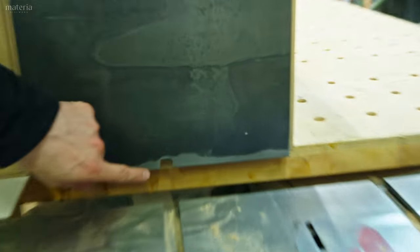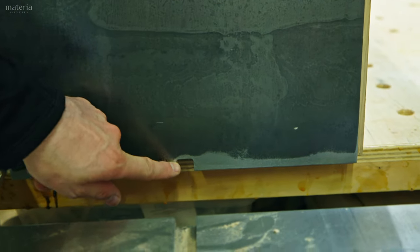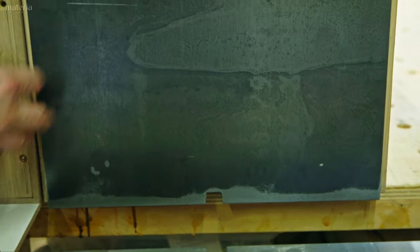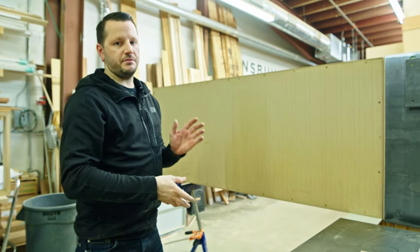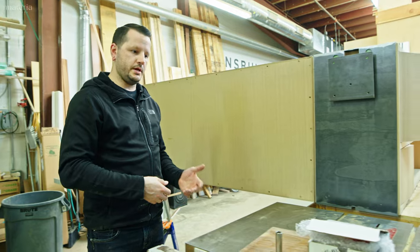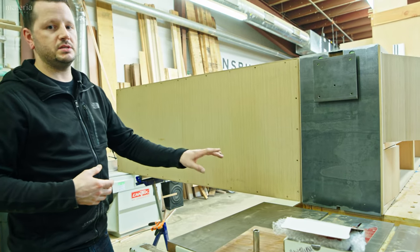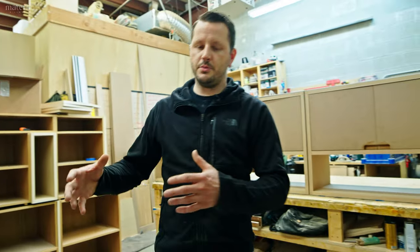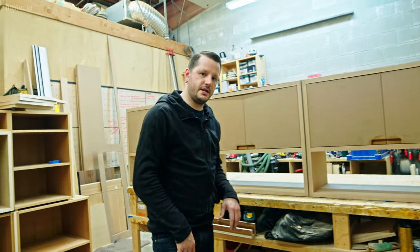Another cool feature about this metal cabinet is this channel here. There's actually a light rail being installed all the way through this cabinet from this wall, stopping short by one inch on the other side. When we get this cabinet flipped over or installed, we can go ahead and show you what that's going to look like. For now, with everything inside there, I unfortunately can't flip this over and show you.